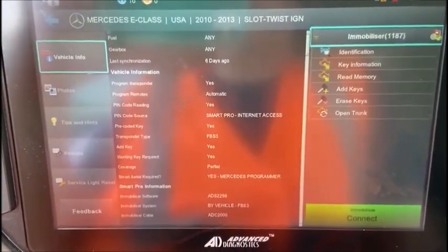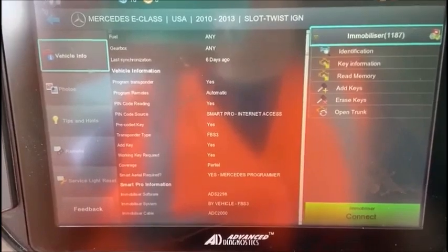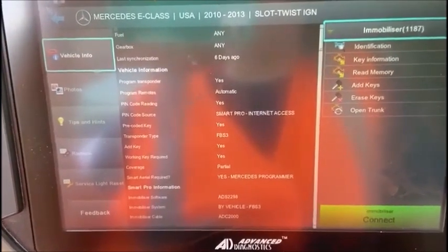Hello folks, this is John from Advanced Diagnostics USA, coming to you with a video on the Smart Pro, a new feature added to the Mercedes software.